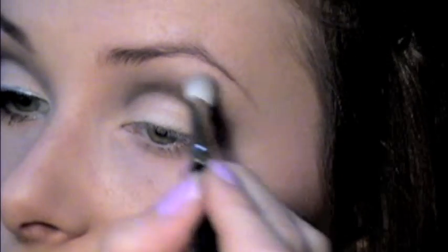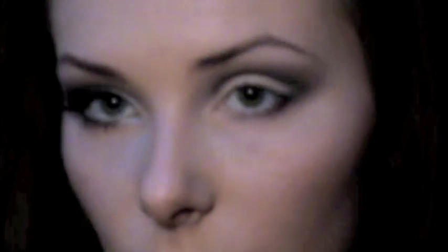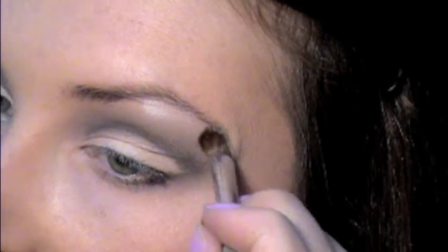Then I'm going to take the 217 brush and blend — really making sure to feather out those edges. We're pretty much done with the eye shadow. All we have to do now is add a highlighter. I'm just going to use a little bit of Fleece because you can get away with some shimmer today, just right under the brow bone here, and blend it in.